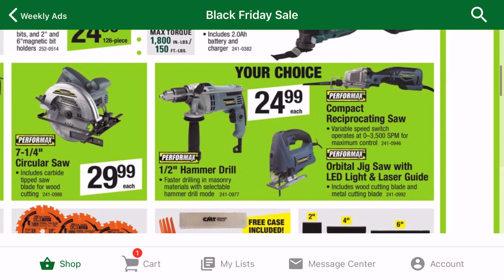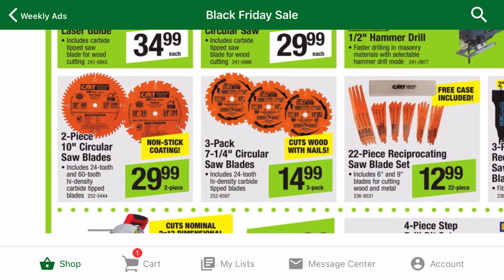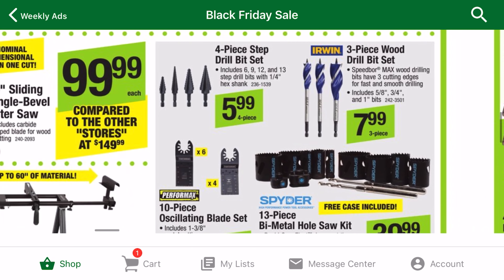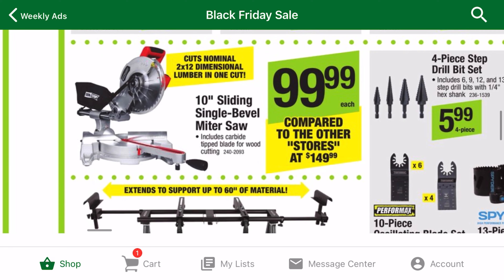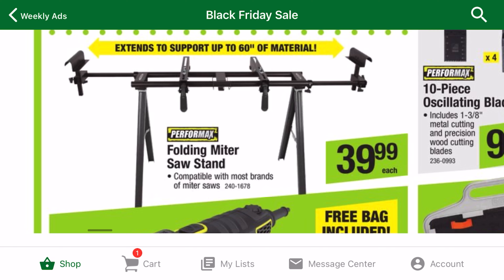Another brand exclusive to Menards is Performax. If you need a tool for just one project, you can't beat these prices. The CMT blades are pretty fairly priced. I'm just not sure how this brand compares to something like Diablo. Obviously this saw won't have quality like Dewalt or Milwaukee, but for $99, this saw might be the cheapest one on the market. And to go with your new affordable saw, you can get a stand for just about $40.